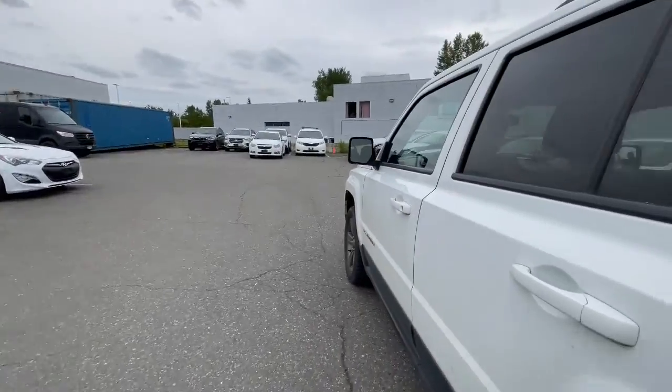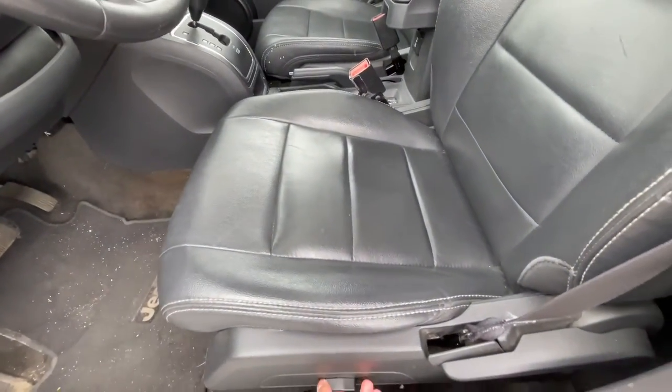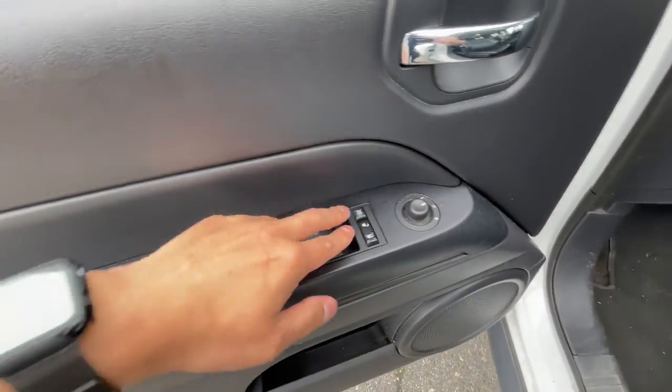On the driver's side, it does come with power seats going forward and back, but otherwise manual for reclining. You've got your mirror adjustments, lock controls, and window controls here.